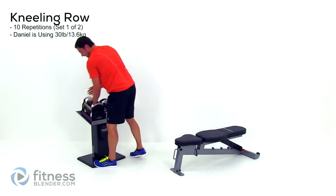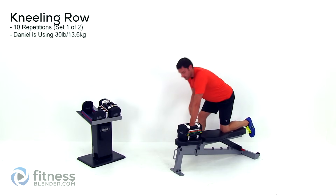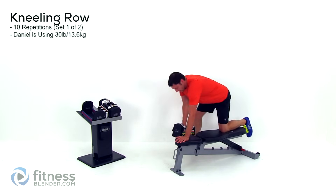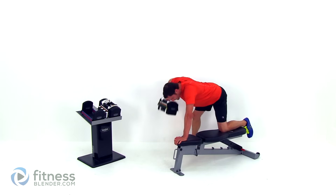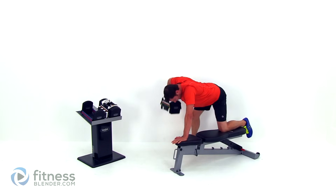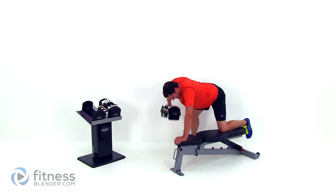Set that weight up and switch to that row. I'm dropping to 30 pounds for this one — significantly higher than what I did for the first row. Watch that form, make sure you can keep that elbow up nice and high. You go to a full extended arm on this one — same motion, up and out to the side. Breathing: the main focus is just to keep your lungs open the entire time. But if you need a specific breathing count, exhale as you exert force, so as you pull up; inhale as you drop.